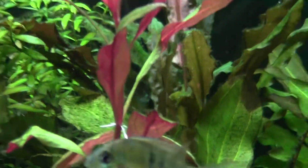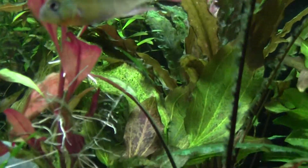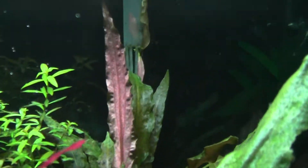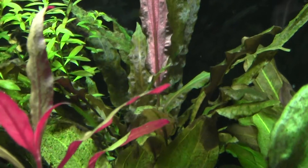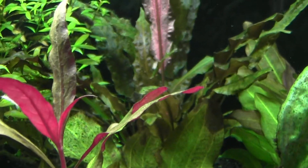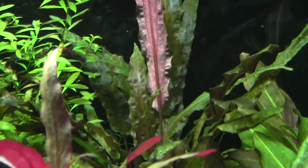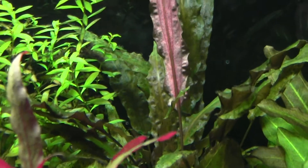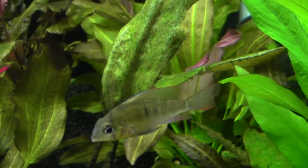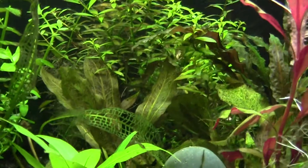I just want to show you this Reinecke plant — look how red it is. It wasn't growing like that prior to CO2. And this crypt is a lot younger than my low-tech crypts and it's growing like crazy. All the Amazon plants are doing good, just overall improvement.